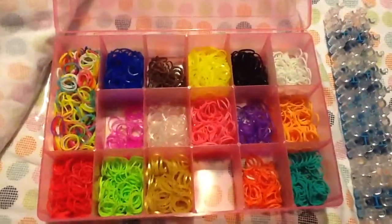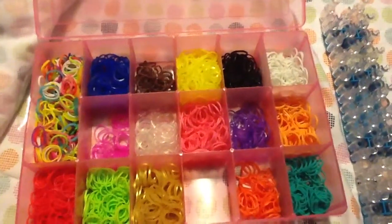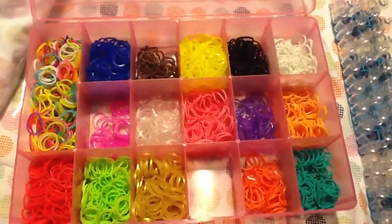Hi guys, today I'll be showing you what brand my bands are, where I get them, and what color they are. So let's get started.